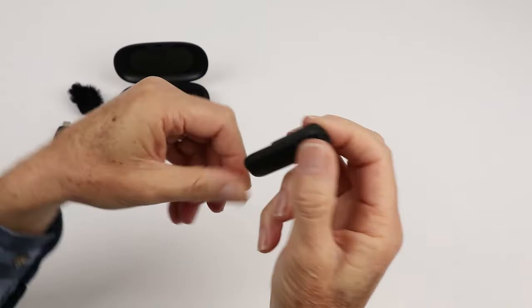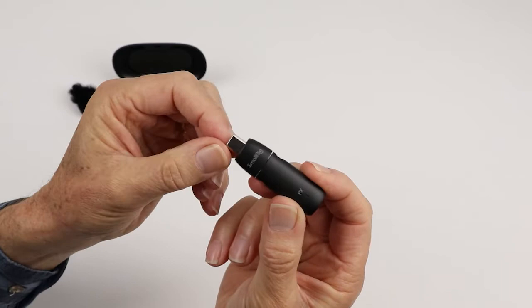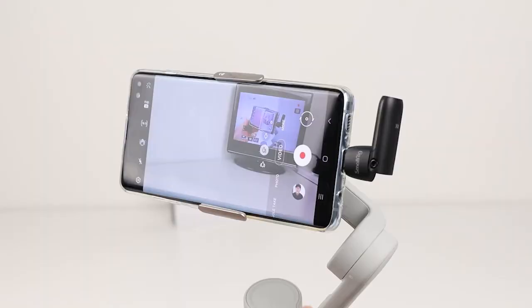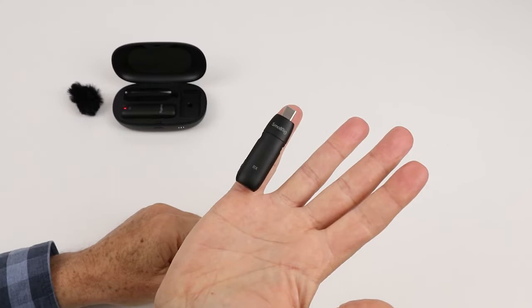The receiver does not have a battery built into it — it uses the power from your device. On the side you've got the little pairing button, and you have the ability to bend it at a 90 degree angle, which is handy so instead of sticking out at the bottom of your phone you can wrap it around to balance it better on a gimbal. It's quite small — about the size of my little finger.